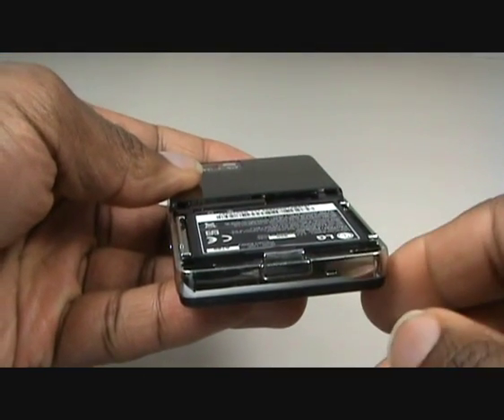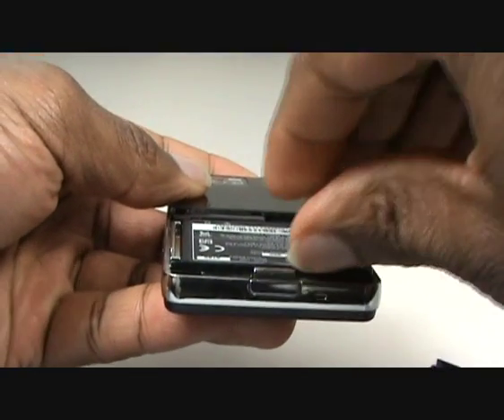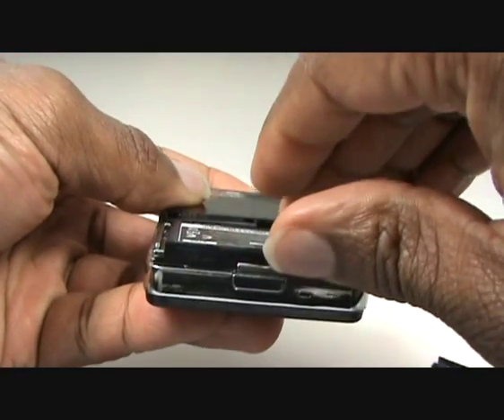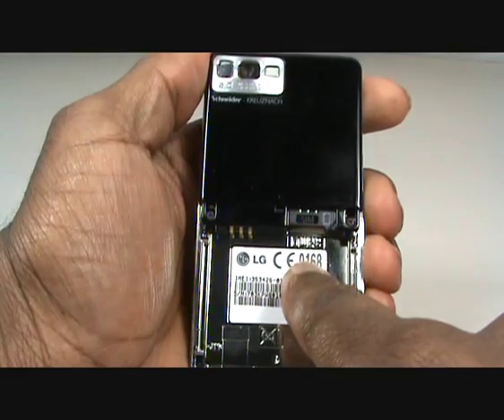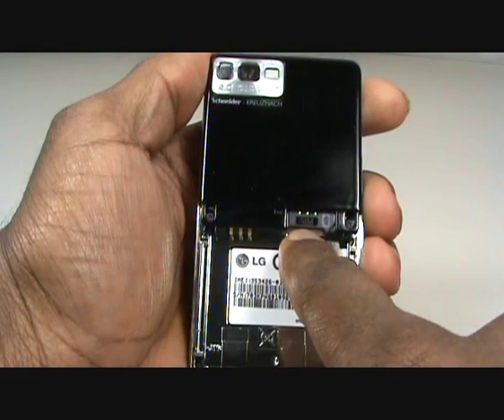First, you need to turn the handset over so the screen is facing down. Push the clip to release the back cover. Flick out the battery at the handset and slide your SIM card into the slot with the connectors facing down, as shown in the video.